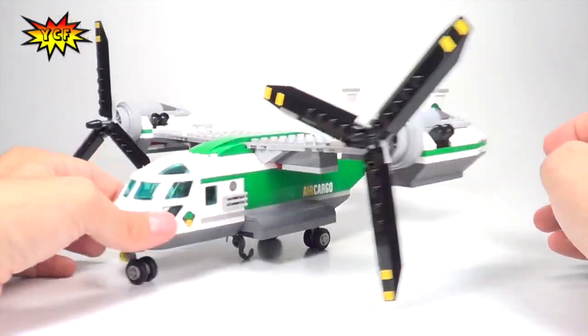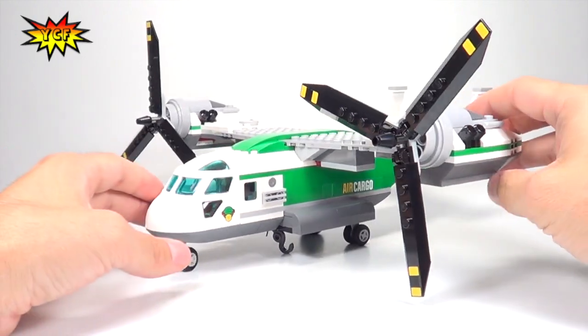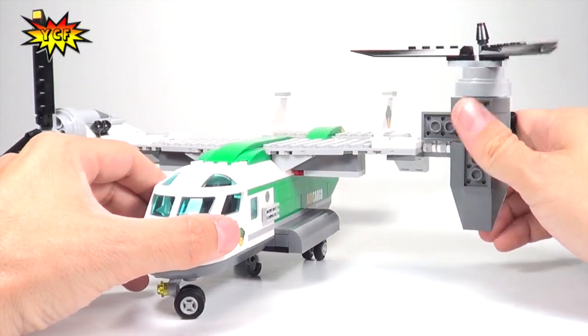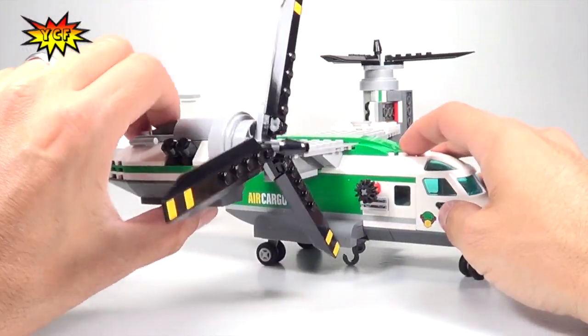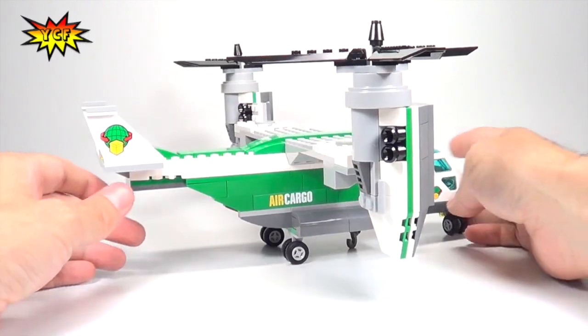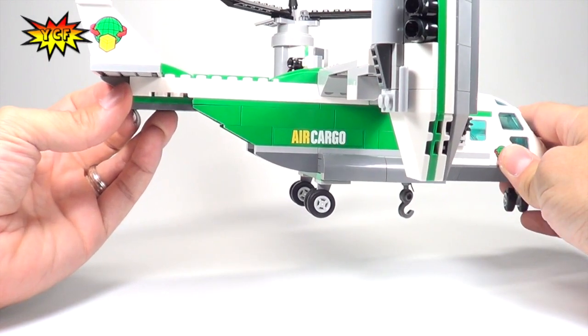This is kind of like airplane mode — the way the propellers are positioned, the plane can fly forward and backward. But if we want the plane to hover, these will flip up and now the plane is, for lack of a better word, in helicopter mode.